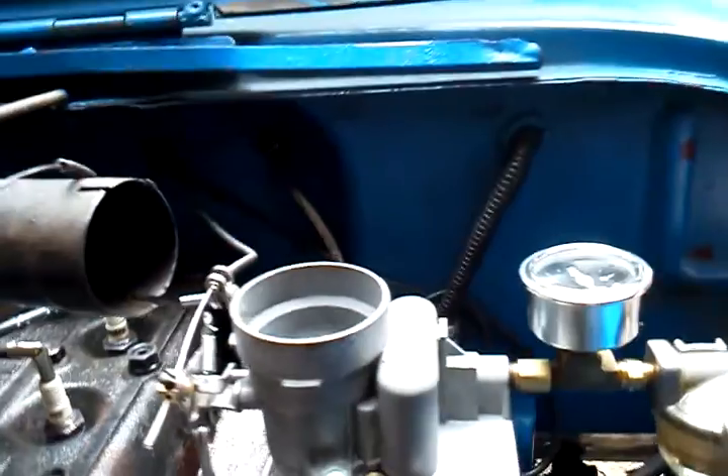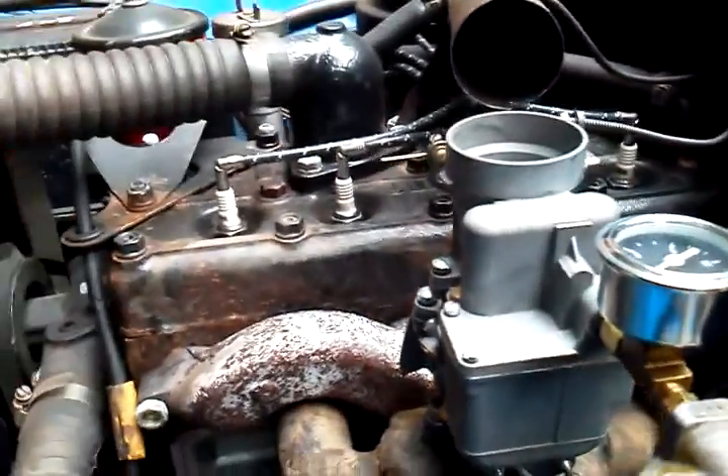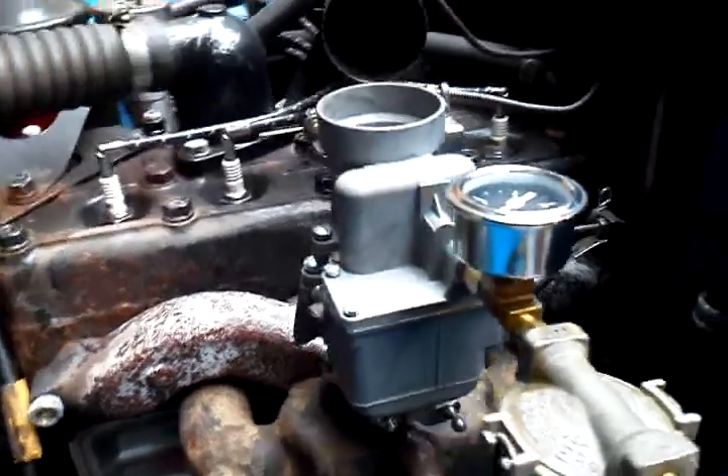Did well for me on the road test a little while ago, sitting here cooling. Got it up to 55 miles an hour without a problem — no hesitation, no stumbling. Nice low speed operation.